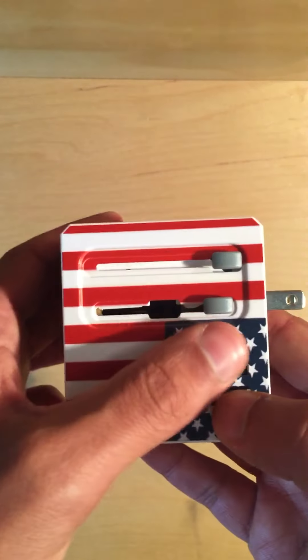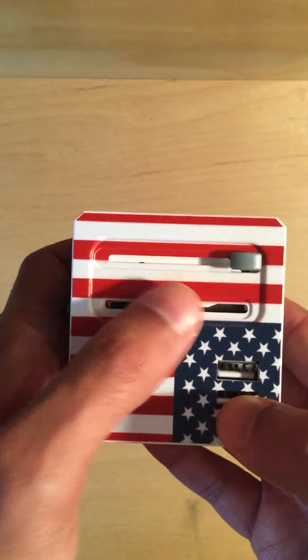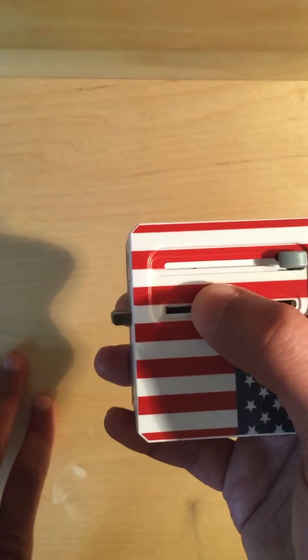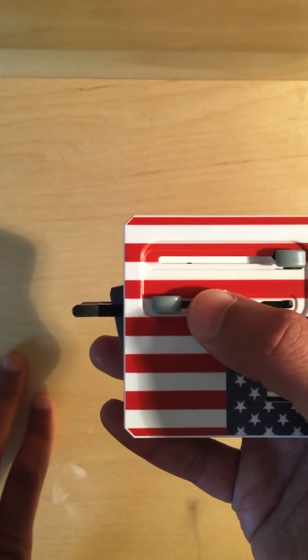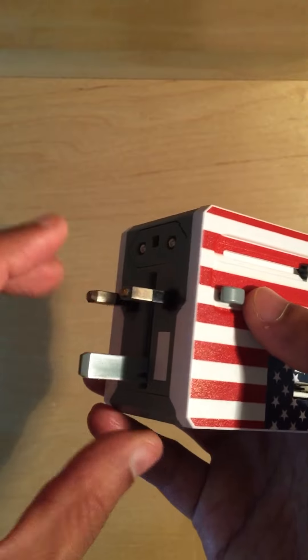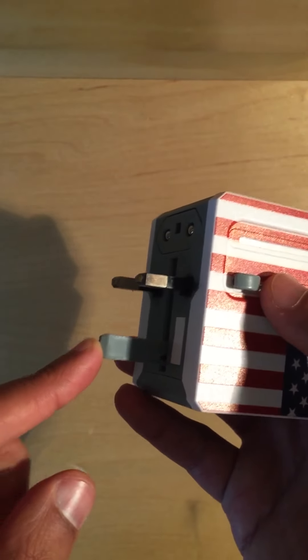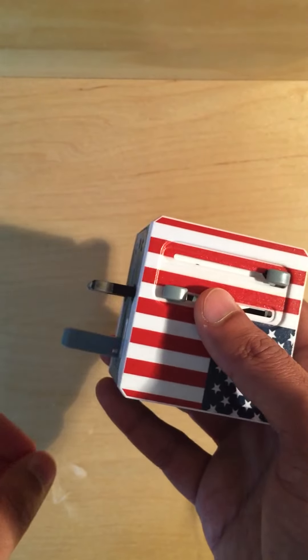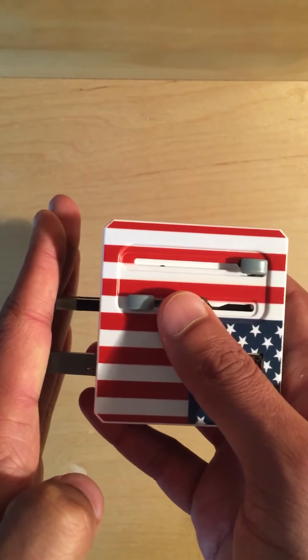To pull it back in, simply push in and then move it to the middle. If you're going to the UK or any former British colonies, use this last prong — simply move it to the left. The UK sometimes has two-prong or three-prong outlets, so if they have a third prong, just pull this plastic piece down and then plug it into the outlet.